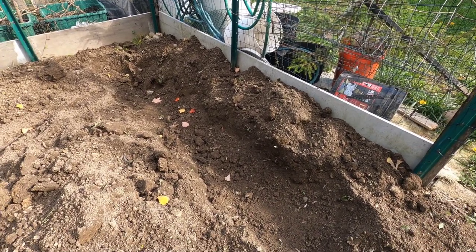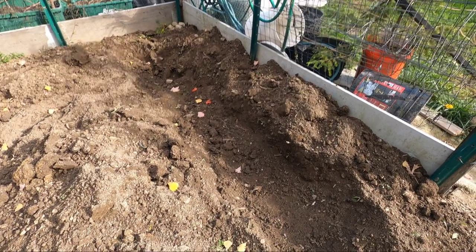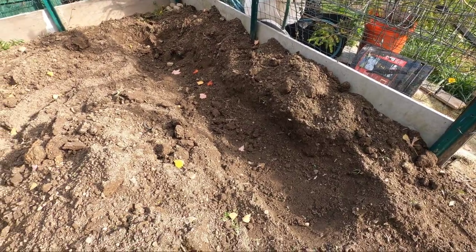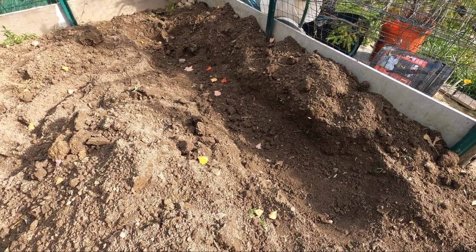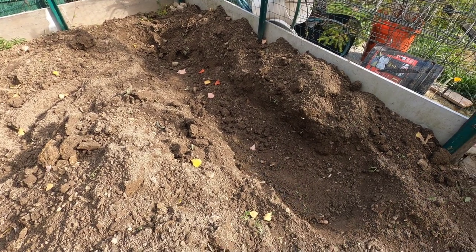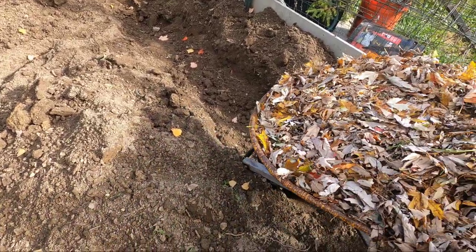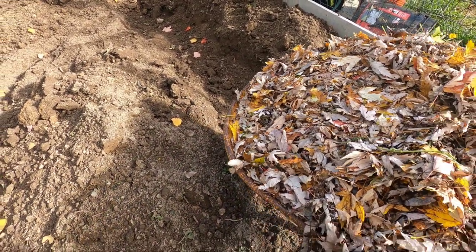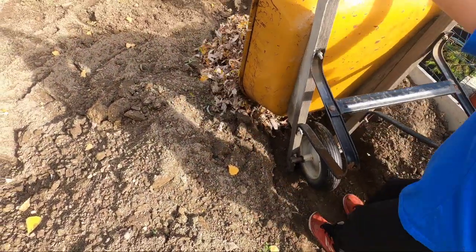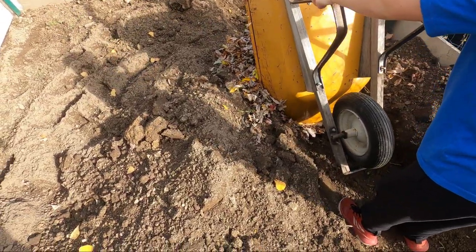I'll let Johnny throw his wheelbarrow in first. Now if you're doing this and you can cut these leaves up first, it's better — the smaller they are the easier they'll break down. But I don't have any problem with them breaking down when I do it like this. And come spring when you dig this garden up you'll find it's full of worms.